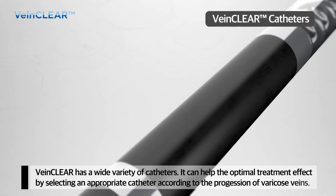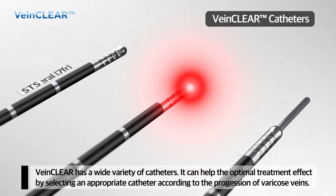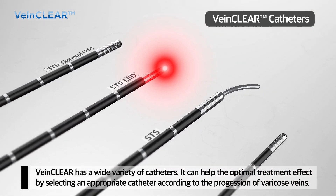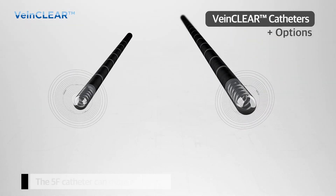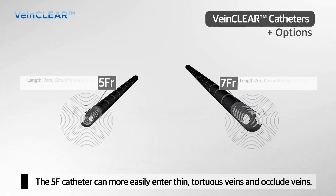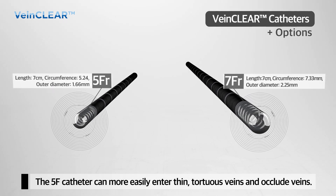The VeinClear system includes a wide variety of catheters. It can offer the optimal treatment effect by selecting an appropriate catheter according to the condition of the varicose veins. The 5 French catheter can be inserted and navigated in thin and tortuous veins more easily than a 7 French catheter.